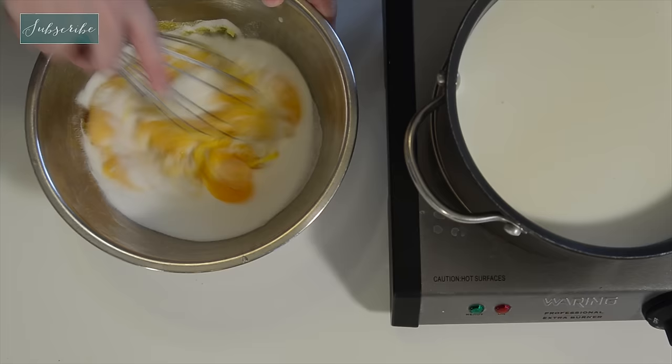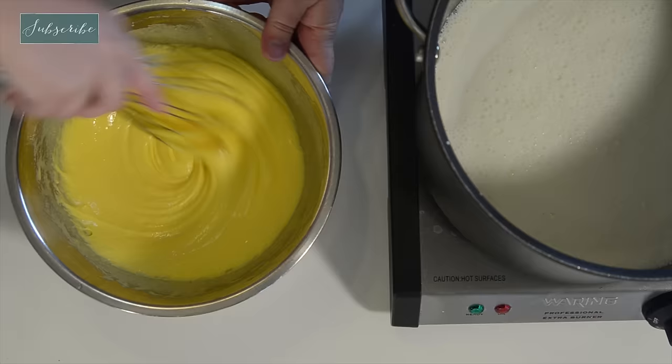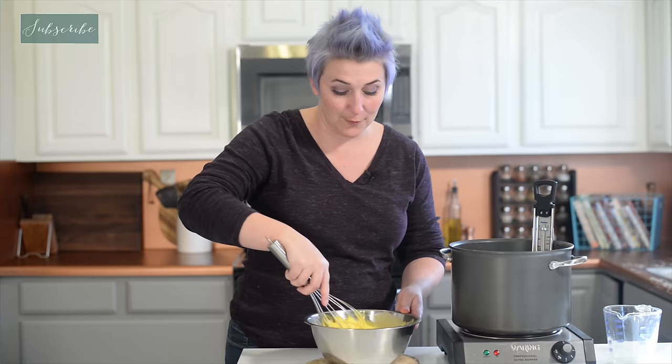Now we're going to whisk them together and we're creating a yolky, sugary paste. Really get your arm muscles into it. Our eggs are nice and creamy and light-colored and just smooth — they look great. And our milk and cream mixture is nice and warm.